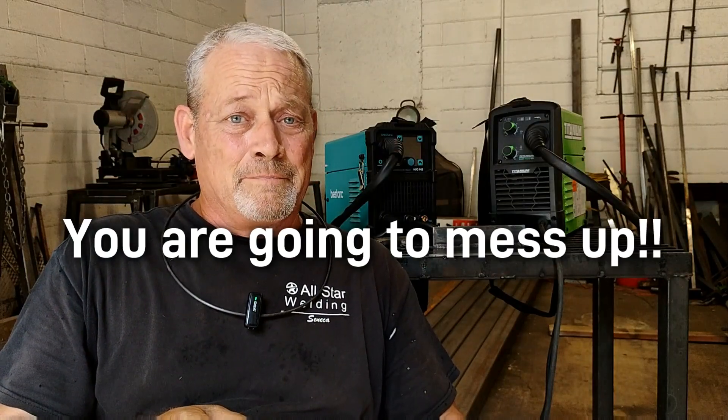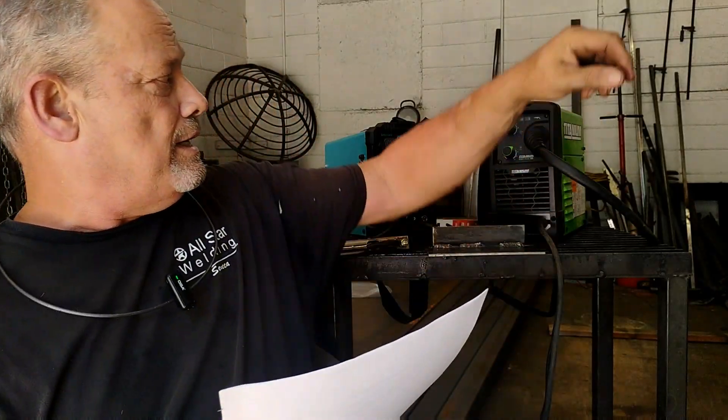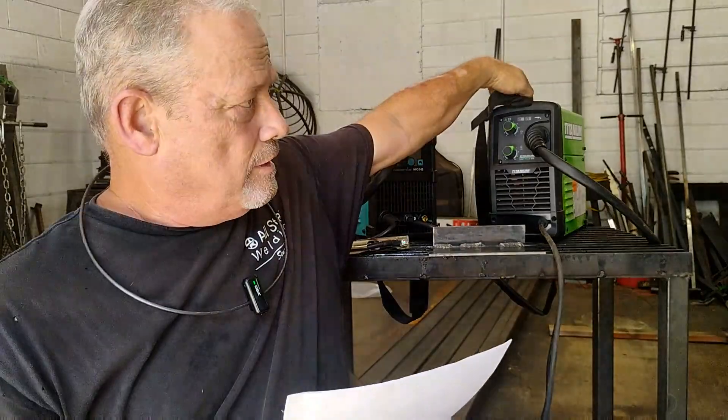The last mistake is being afraid to mess up. Your first couple of welds are probably going to be kind of ugly — mine were, everybody's were. Every welder's first welds were ugly, and that's just a fact of life. We all have to learn, and learning is just getting out there and practicing, identifying what your problem is — whether it's speed, consistency, or your settings.